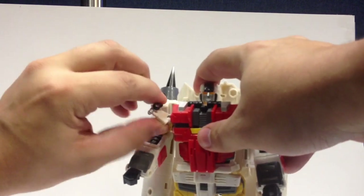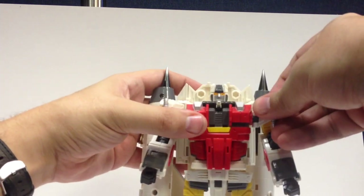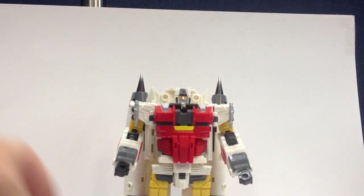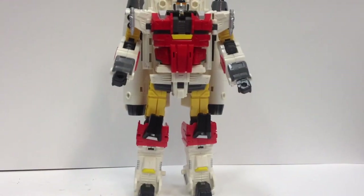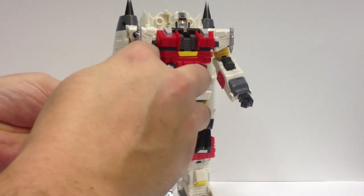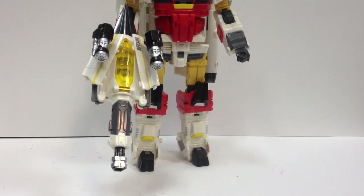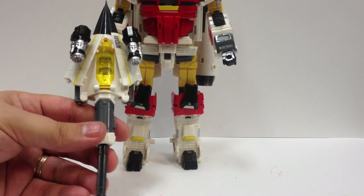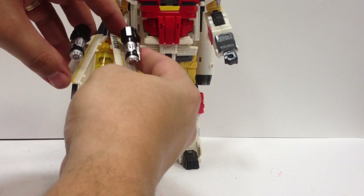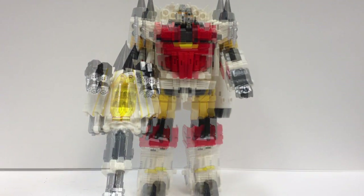Then flip out his chest wings. And there's Silverbolt in robot mode. You can give him his gun. You can't fold his arm too much because of the point of this, but it looks a lot better with the barrel shortened as his robot mode gun, because otherwise the barrel's going to scrape the ground unless you have it at a really steep angle. So I like shortening the gun — it looks more sized for him. It is still a little on the big side, but it fits a little better.